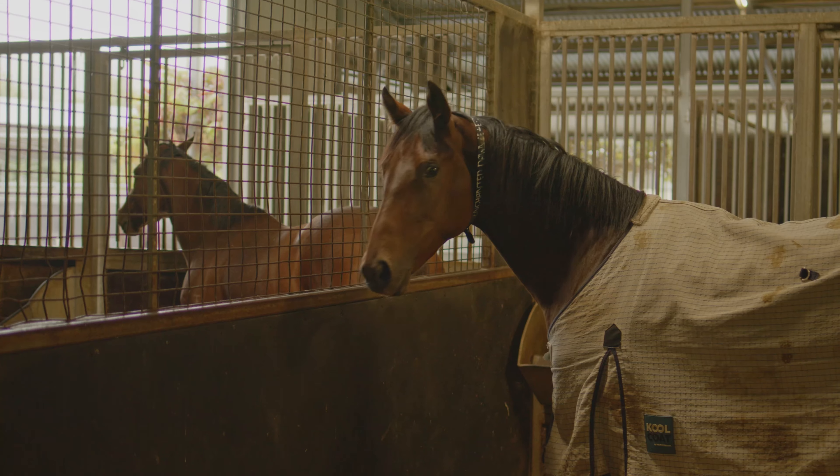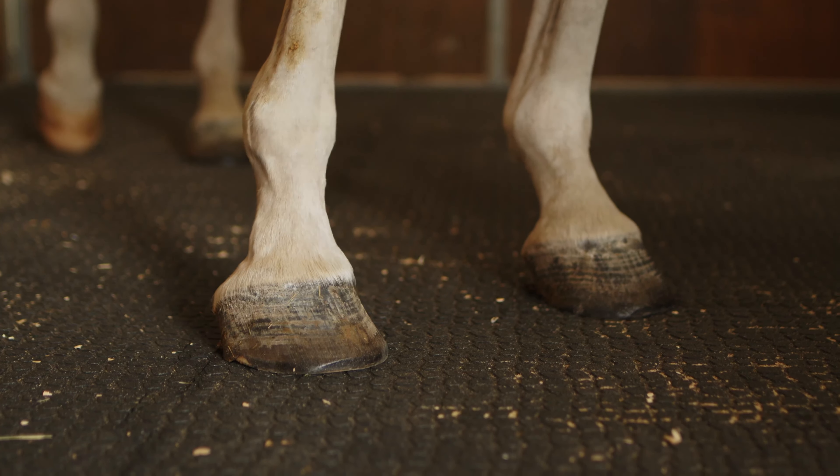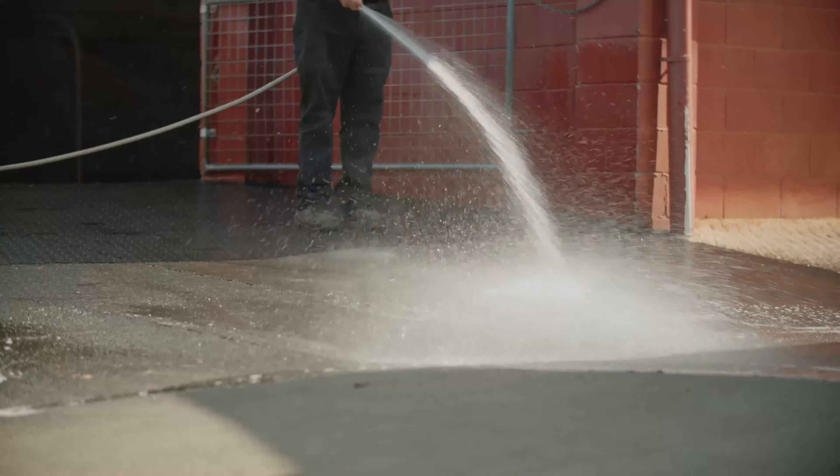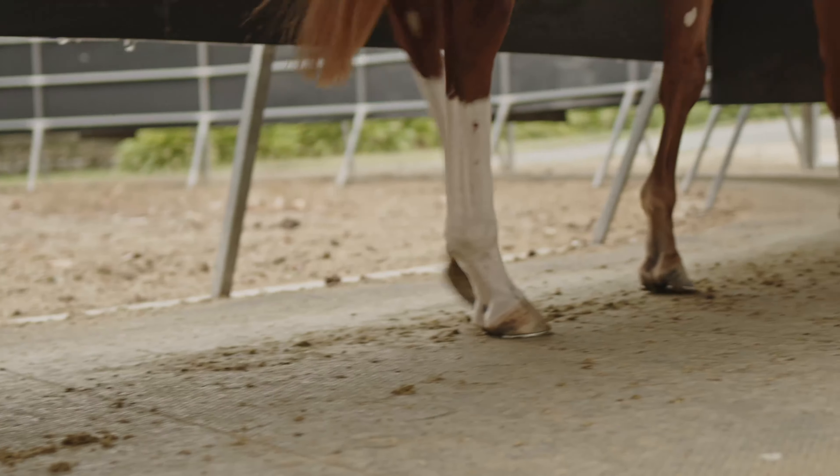If you're wondering where Numat stands in all of this, our Kura mat is a top-notch option that offers incredible value for money. Made from recycled, vulcanised rubber, it's built to last. It might be a tad pricier upfront than some low-quality mats, but the value it delivers in the long run makes it worth it. Plus, compared to some non-porous options such as rubber cobblestones, which can soak up urine and become smelly, it's easy to clean and more hygienic. Overall, Kura strikes a good balance between quality, looks, and cost.